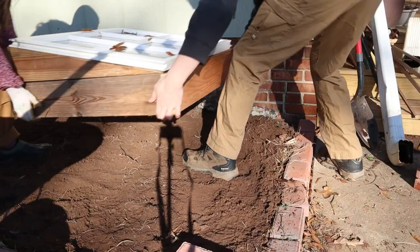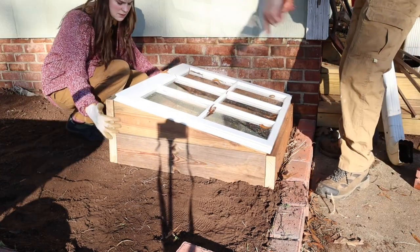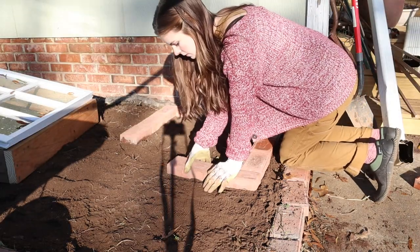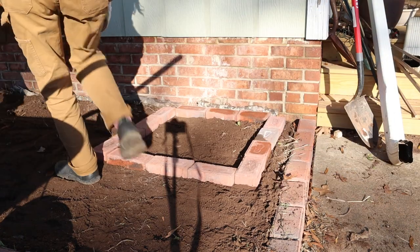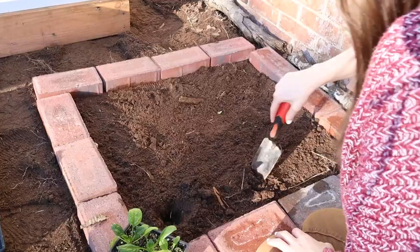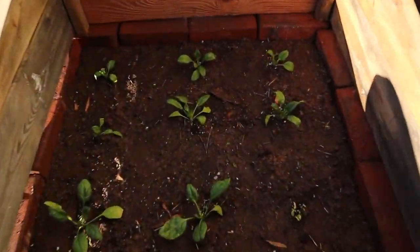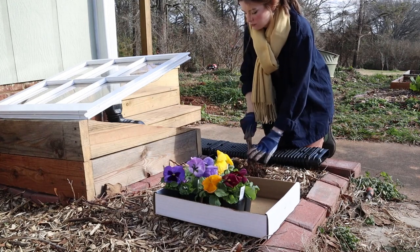Next I found a spot that would receive the right amount of sunlight, and I made a square of bricks for the frame to set on top of to prevent the wood from rotting. Then I planted some spinach inside the frame, and also planted some pansies around the frame to add some color to the area.